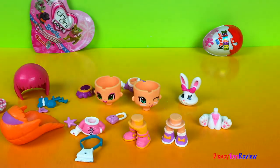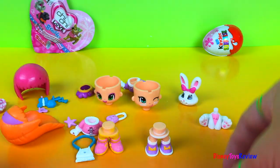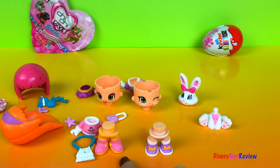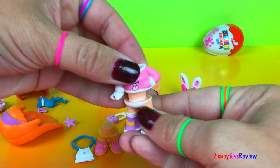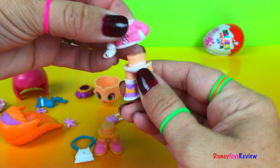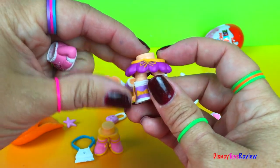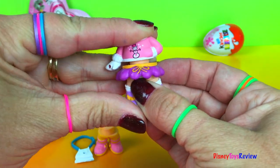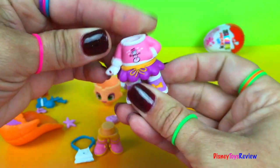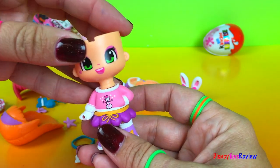You could even change up the animals that you have. Let's put them back together. We have two legs — a purple one and a pink one. Let's put the pink shirt with the purple.